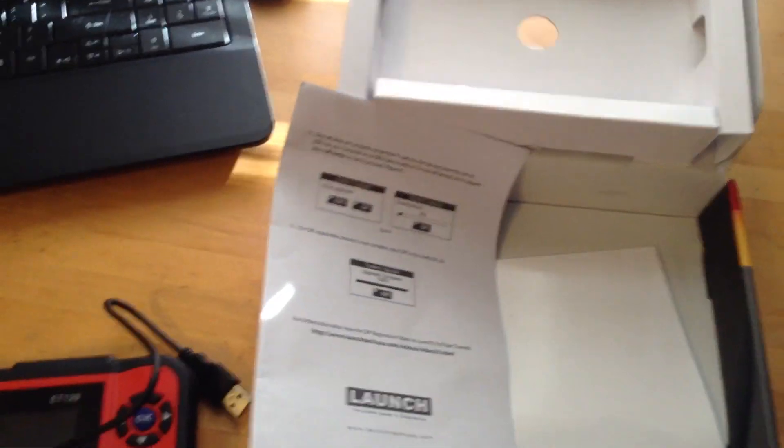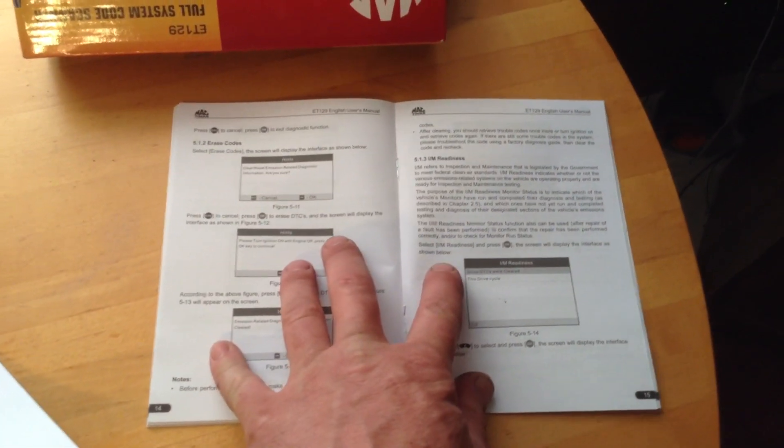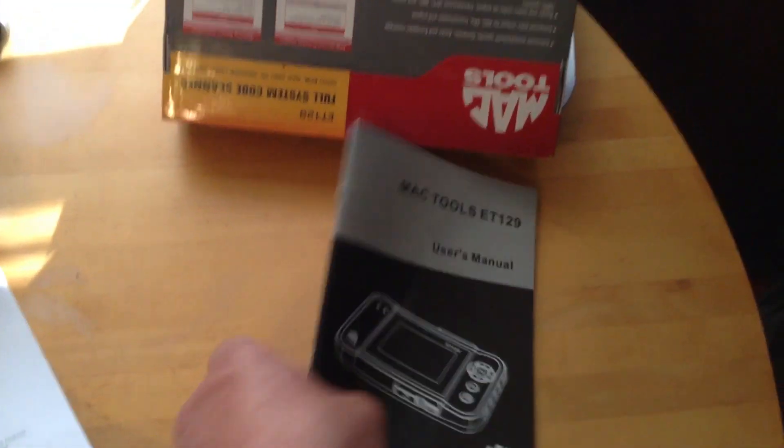I wanted to make sure and see if I could make the screen look like the picture of the scanner that they showed. Comes with a pretty thick instruction book — pretty basic how to use it — and I think it goes into using it to diagnose. If you're going to spend as much as it costs for this scanner, you're probably already going to know most of what's in this book. If you don't really know a lot, you're just going to buy something like an AutoZone or Walmart scanner.